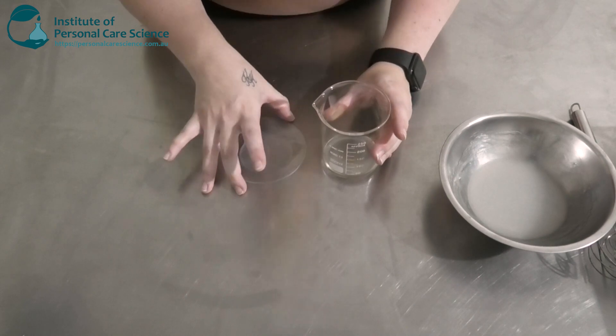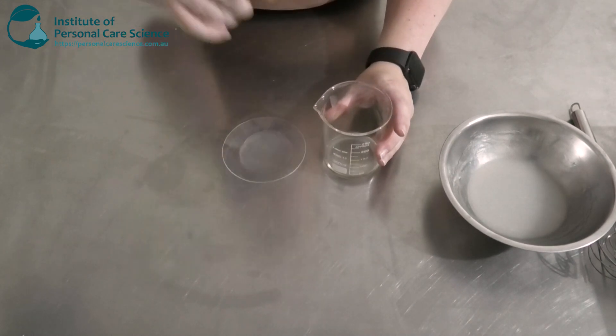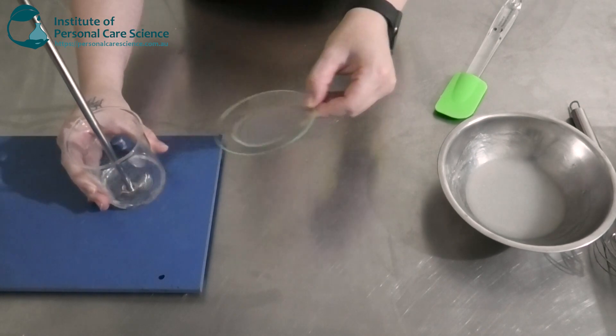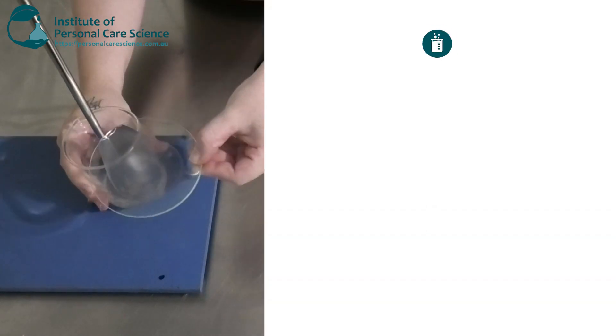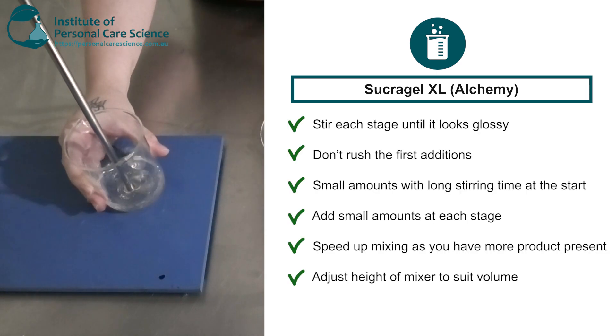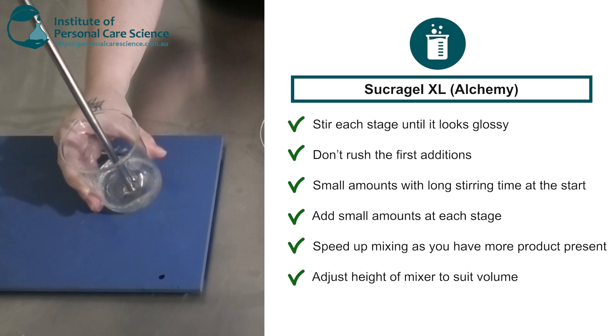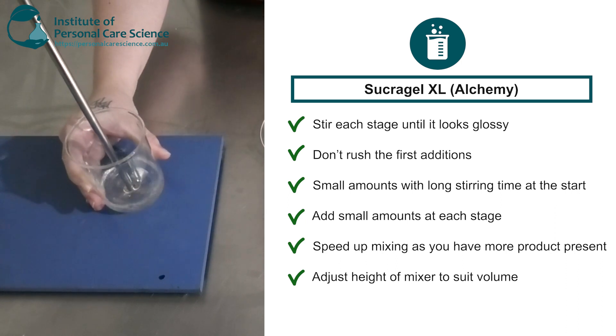Now with your Sucra Gel, it is recommended that you use an overhead mixer to incorporate this. Okay, so we're just going to slowly start adding our Sucra Gel, just a little bit at a time. This can be a little bit temperamental sometimes — if you add too much too quickly it can separate and go really pear-shaped quickly. So we're going to add just little bits at a time and make sure it's all mixing before adding the next part.